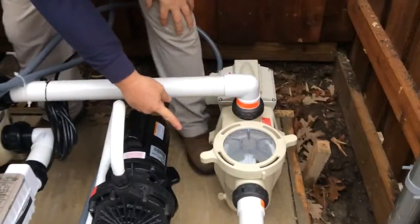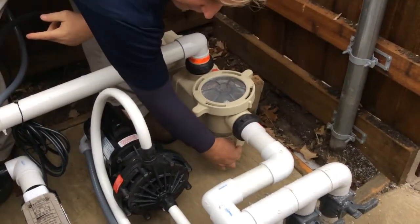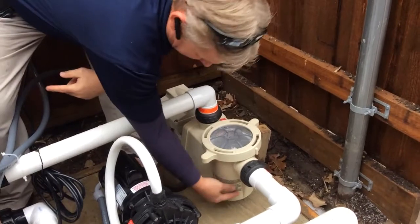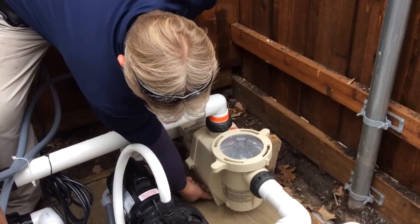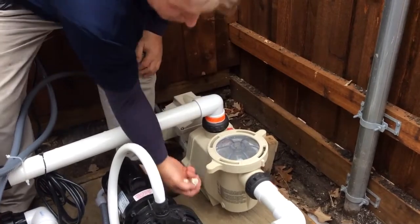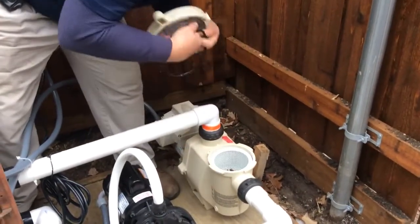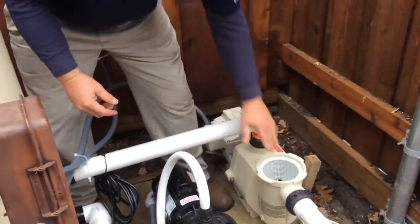On most pumps, you're going to have two plugs on the side or in the front. You just remove that to drain the water here, and then you'll have a back one. You want to remove that. Open the pump lid and put all your plugs in that.